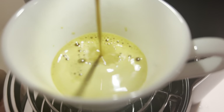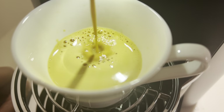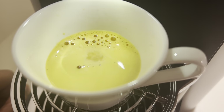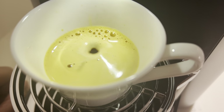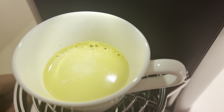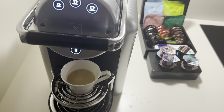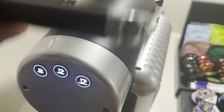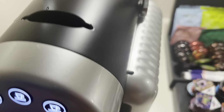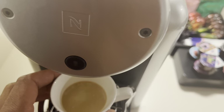Nice coffee has a nice creamy top to it as it flows inside of the cup. And when it's done, you get every last drop of it going in there. The power turned off, and then I will raise this, and it drops the empty container into the collection cup. Then I'm going to press power to turn it off.